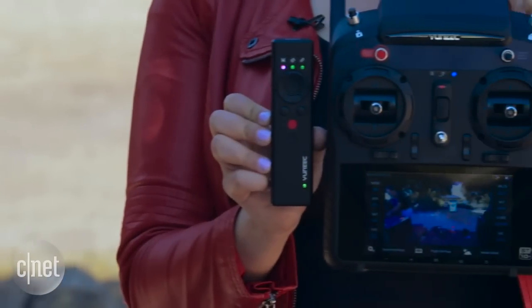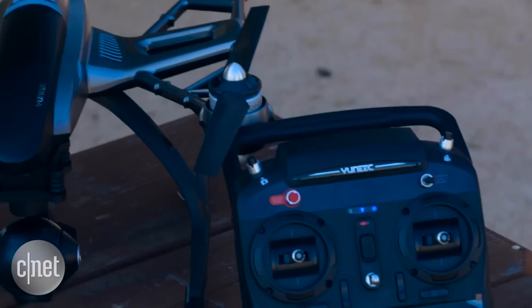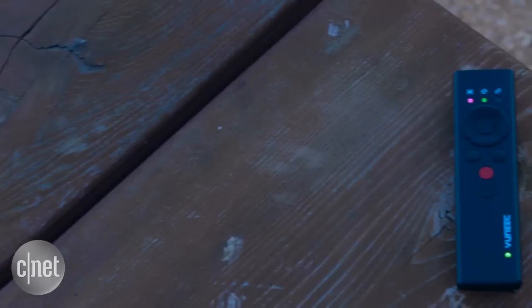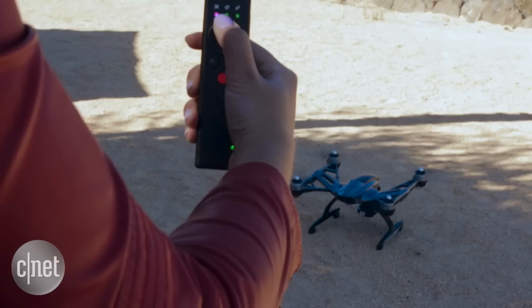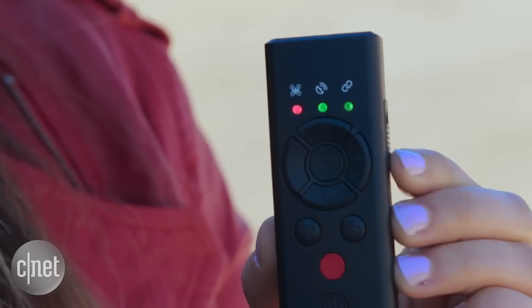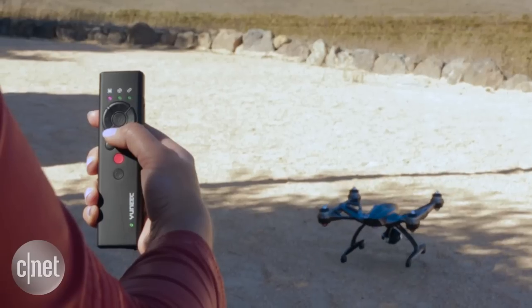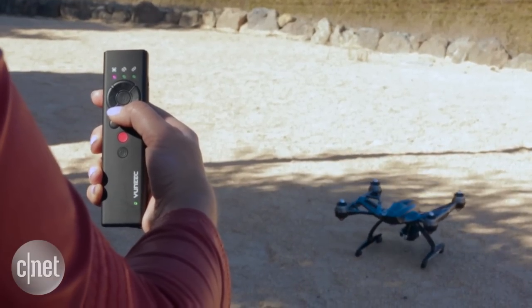The remote gives you about 90% of the functionality you get in the fully fledged remote that comes with the drone itself. This unit runs around $200, and you can take it off, put it into a smart mode — really this is for beginners — so it can help you fly more effectively. You can also bring it straight in and land directly using the home mode.